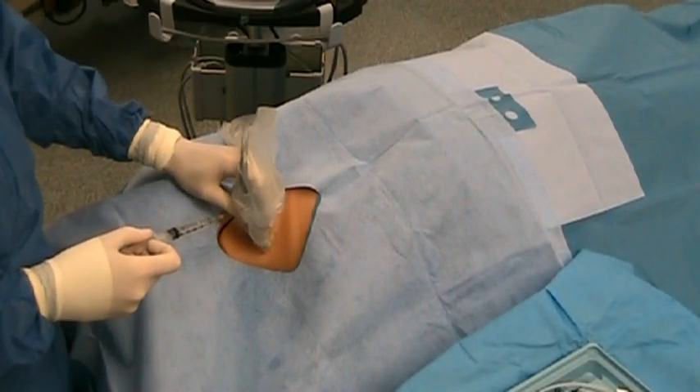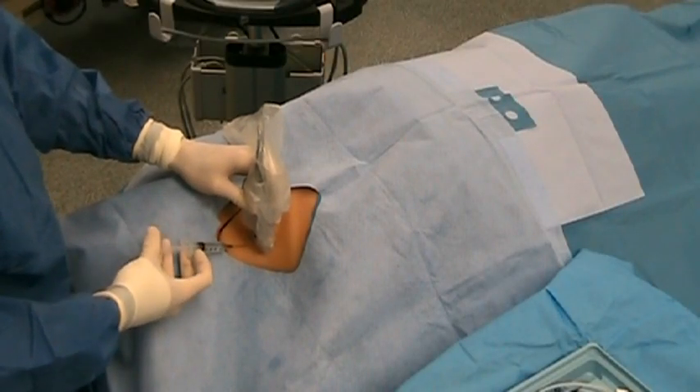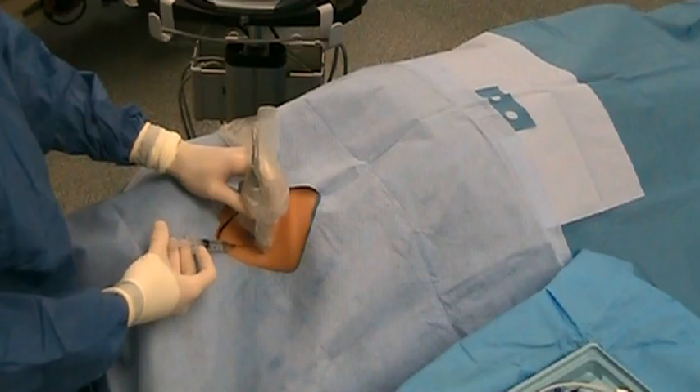The site of skin insertion is determined by the ultrasound. Lidocaine is injected from the skin surface down to the jugular vein.